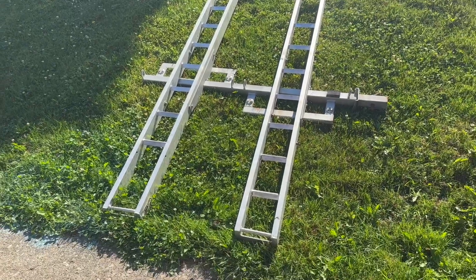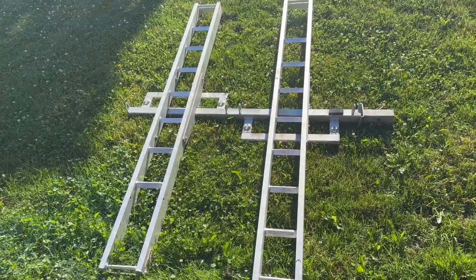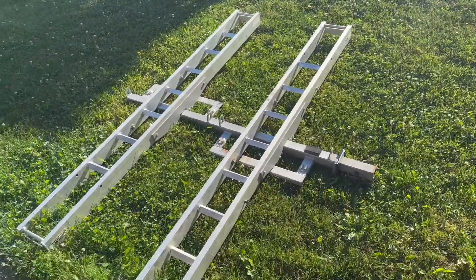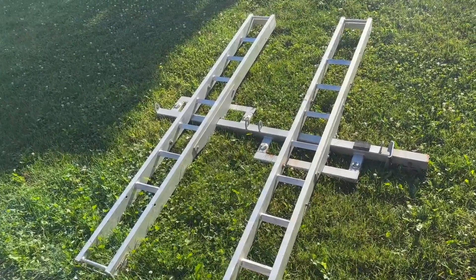This is the Black Widow AMC 600 two aluminum double motorcycle carrier. We don't use this for motorcycles — we use it for dirt bikes, and we fit two full-size dirt bikes on these. So any size dirt bike should fit on this.